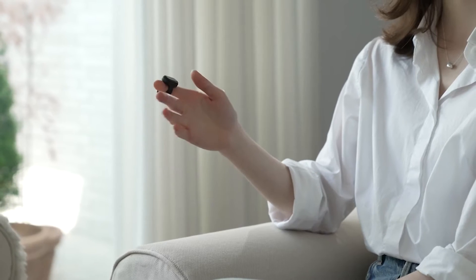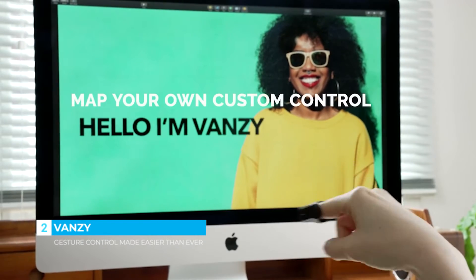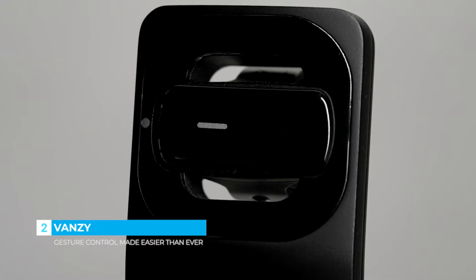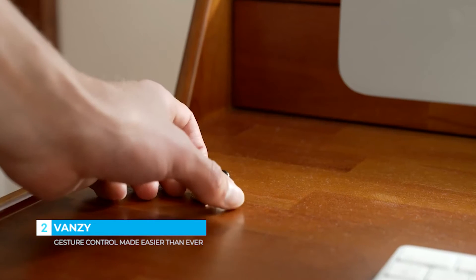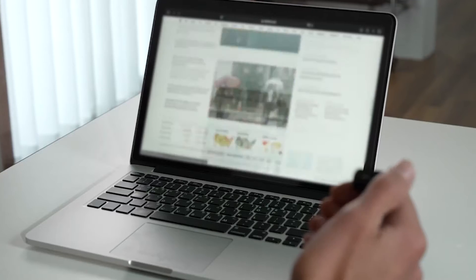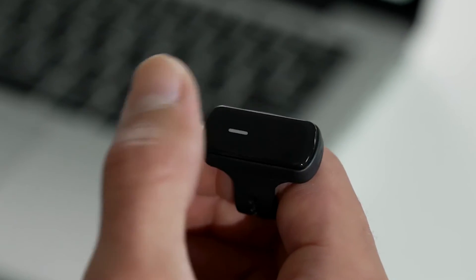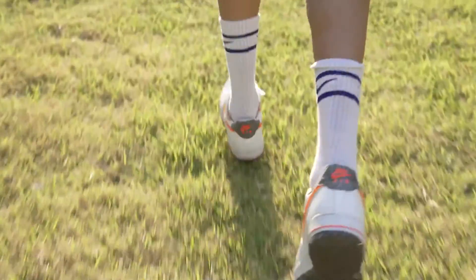Meet Vansy. Precise recognition and key mapping. Gesture compatible charging cradle. Superb air mouse control. Improved, precise, and intuitive gesture mode.